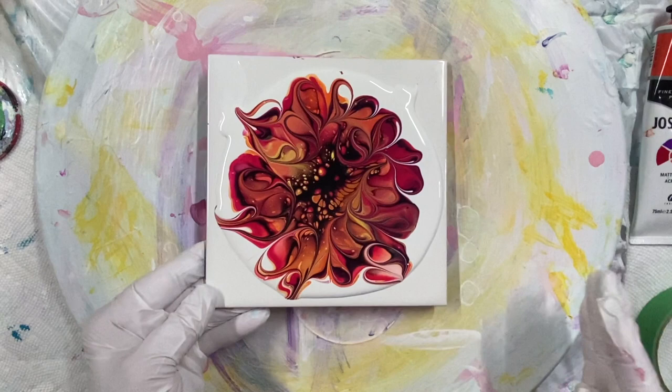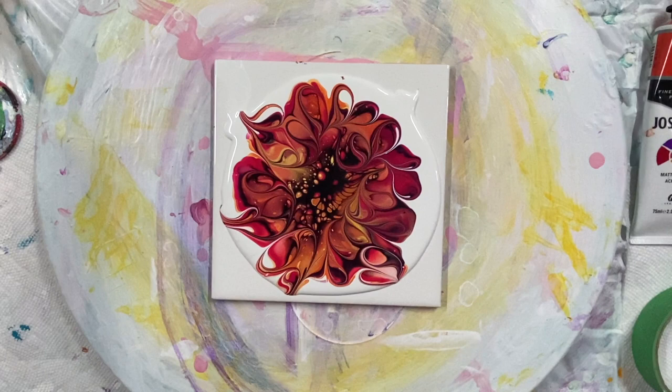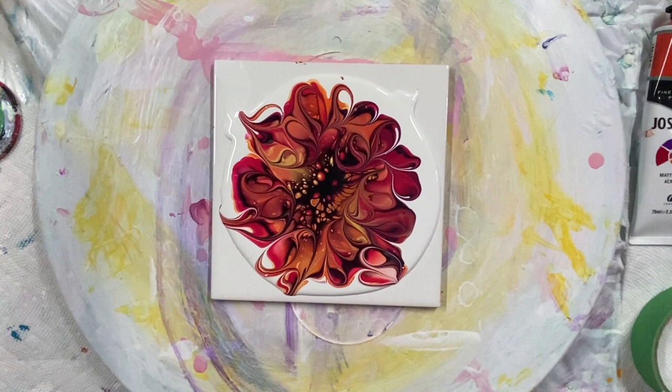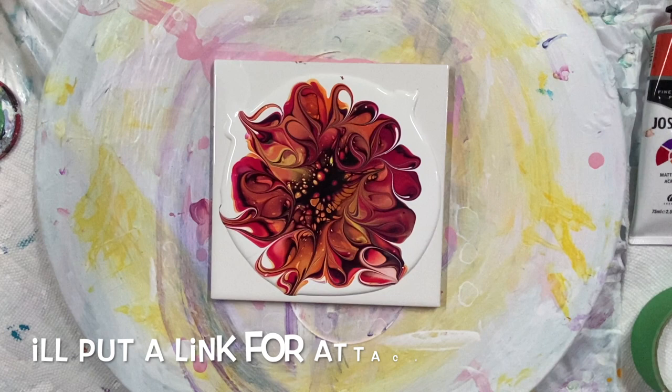My recipes for my bloom technique are in the description under the video. This is called the World's Smallest Blower — everybody keeps asking me. I got it on Amazon but I don't have a link, so just search 'World's Smallest Blower' on Amazon and it should come up. The attachments I got on Etsy.